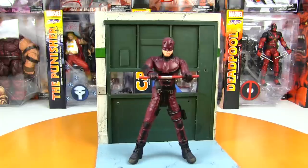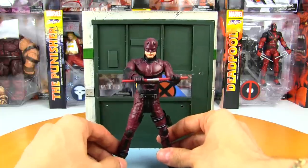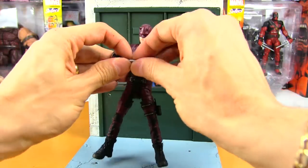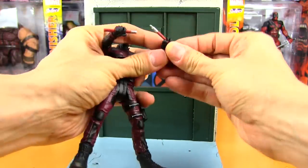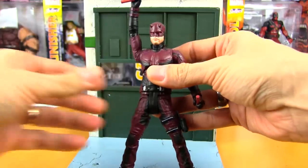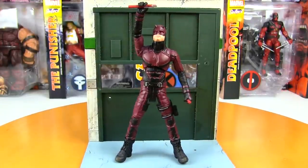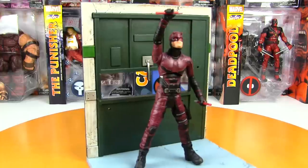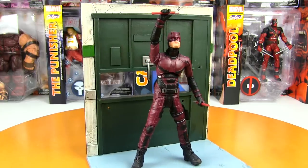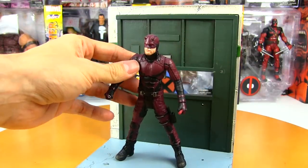I dare say this has more articulation than the Hot Toys figure — the 12-inch figure — which is several times more expensive than this one. So if you're on a budget and maybe you don't have as much space for a Hot Toys figure, this is a fantastic alternative. It's not just a consolation figure. Seeing the videos and reviews of the Hot Toys Daredevil and then seeing this in hand in person, I gotta say I'm actually more impressed with this guy than the Hot Toys Daredevil.